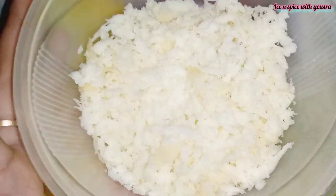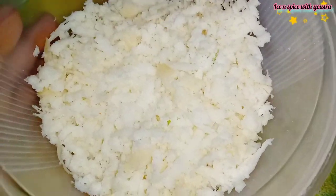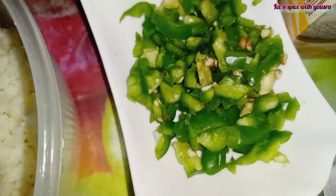Chicken popsicle. First, I have made the filling using 100 grams of mozzarella cheese. I have cut a big size of shimla (capsicum) and I am using it.